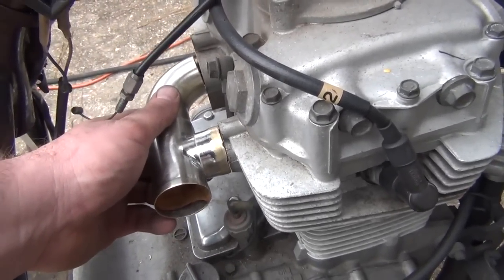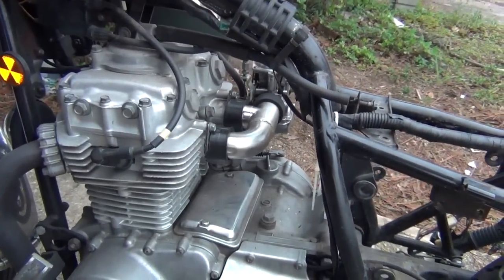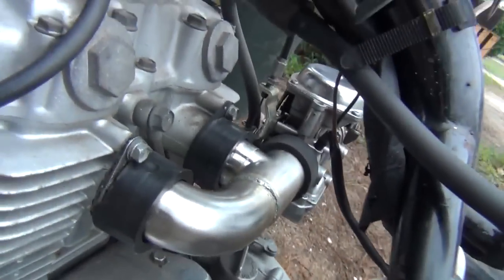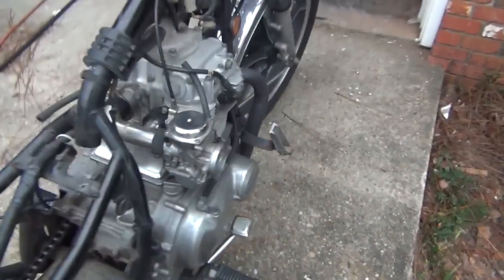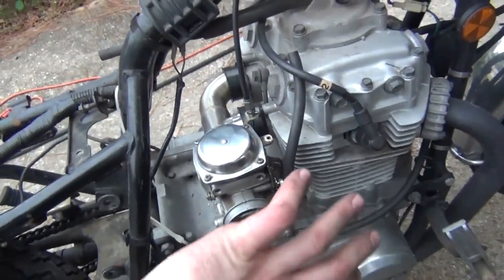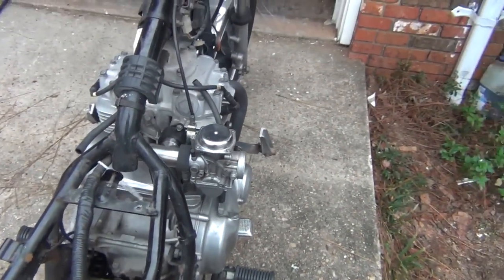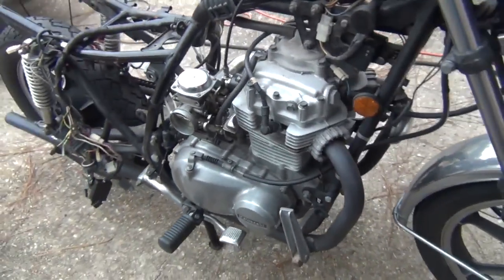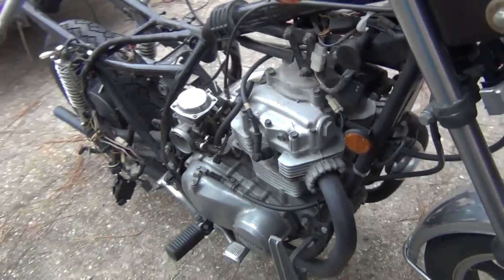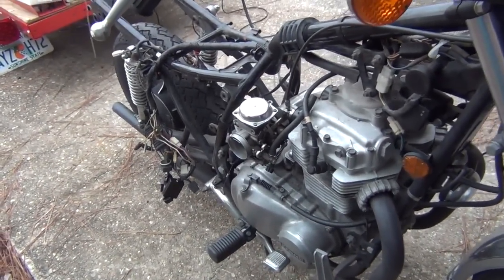Here's the single carb mock-up with the manifold — the carb sticks out on the side, which will fit an air cleaner or something over it. It's reminiscent of a lot of Harley-based cruisers with the carb sticking out on the side. It may stick out a little further than I want, but I sat on it and it clears my knees when I sit down, so we're good.